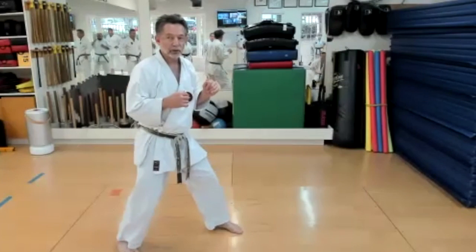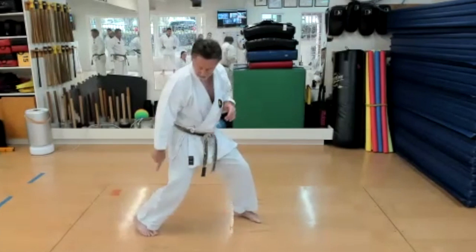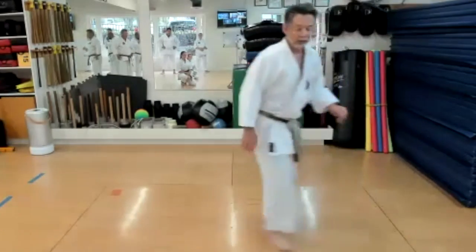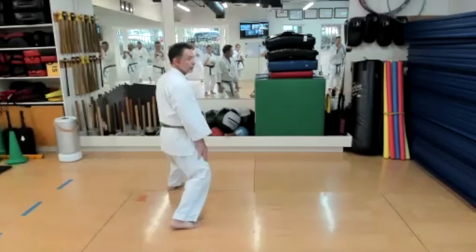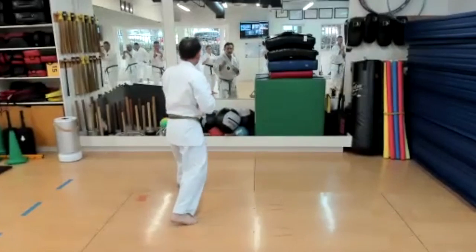Think like a sprinter. You're standing here — this is your block. When you're ready to go, you push really hard off that foot. Go quick, knees bent, knees bent — just like if we wanted to jump up we could. Try again.